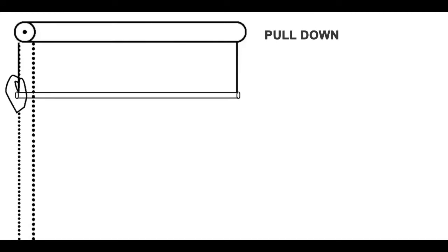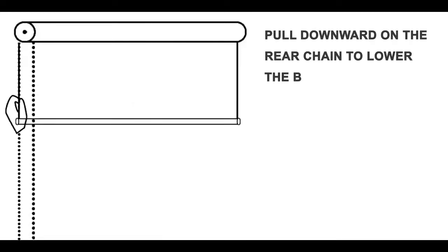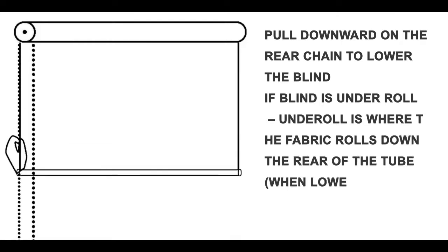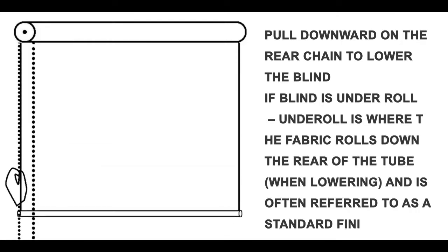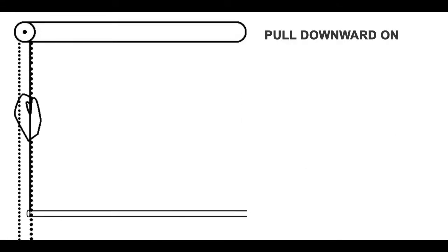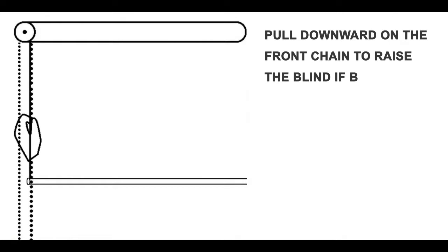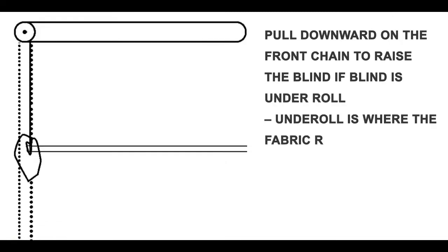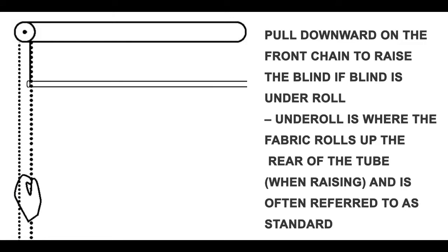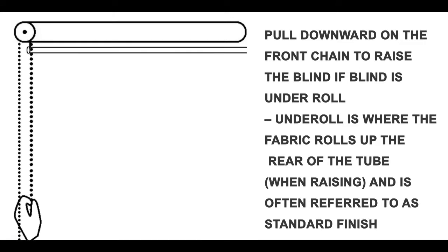Operating the chain mechanism. Pull downward on the rear chain to lower the blind if the blind is under roll. Under roll is where the fabric rolls down the rear of the tube when lowering, and is often referred to as a standard finish. Pull downward on the front chain to raise the blind if the blind is under roll.